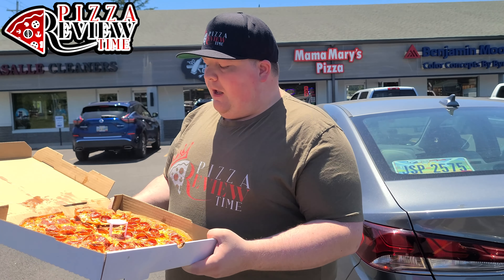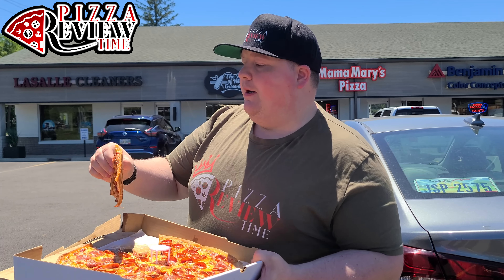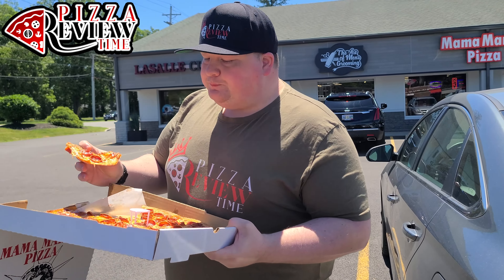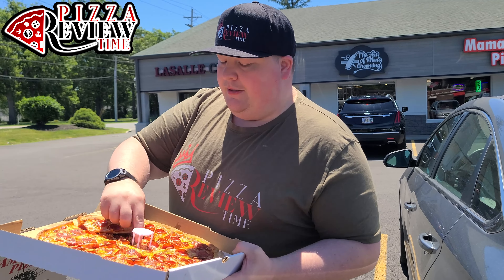I like it. The sauce feels very old-timey, really classic style — it goes great with the bold pepperonis, which I'm partial to. The crust is on the thin side. Let me try a bite of the crust — not bad. A little bit of that cheese on its own though — pretty solid cheese overall.